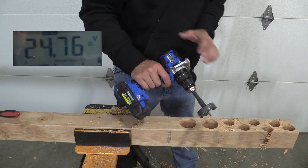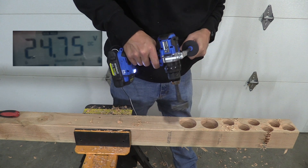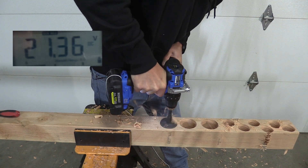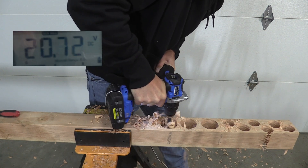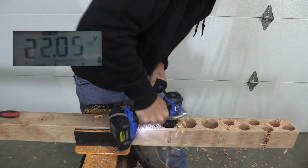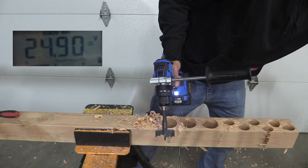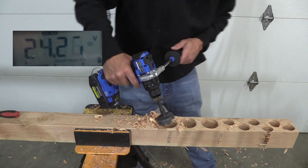We are on the 4 amp hour ultimate output at 24.76. Let's see how it does while we go through this hole. Not too bad - recovery is just crazy with this, comes right back. If we look at our minimum: 19.94. Recovery is amazing.